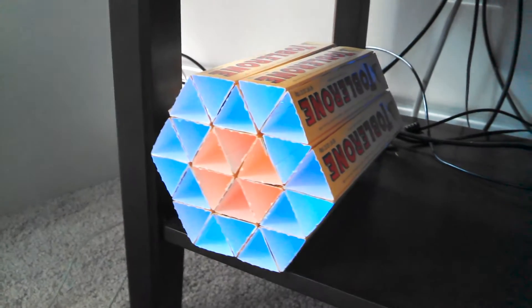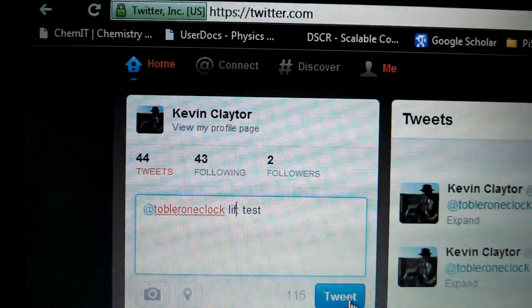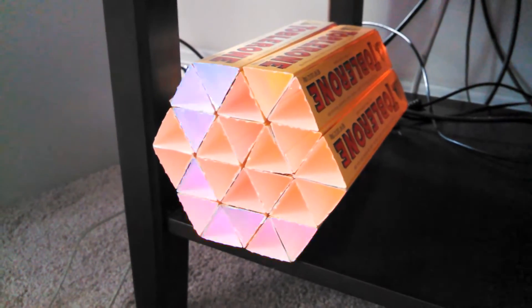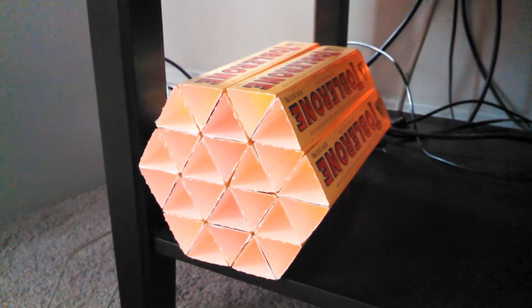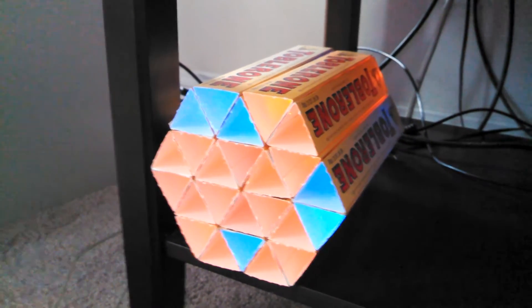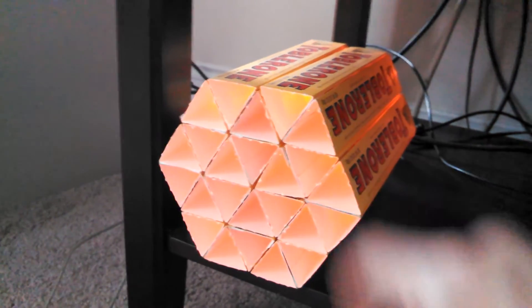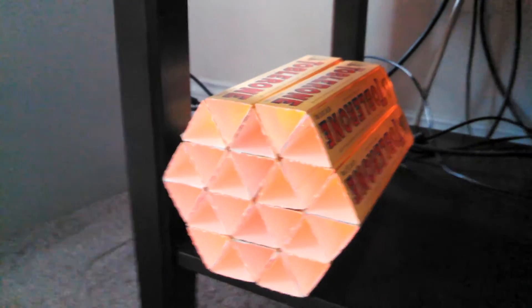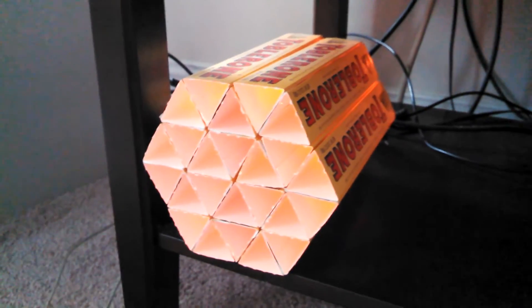We can also try giving it a game of life command. Now it's playing Game of Life, where each pixel on the clock decides whether it stays blue or turns orange based on its neighbors, and it goes until it's done. In this case, it's hit a steady-state solution where everything is orange.